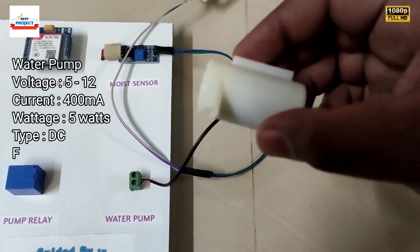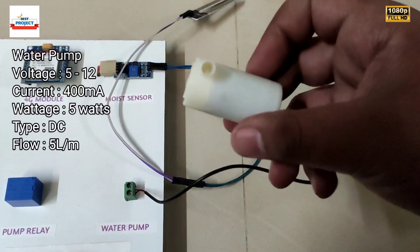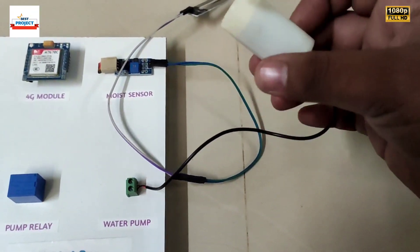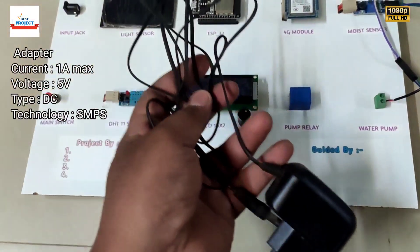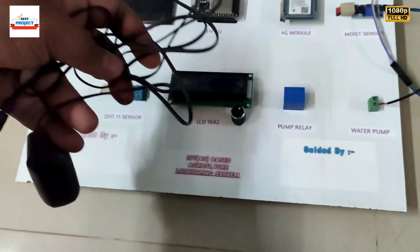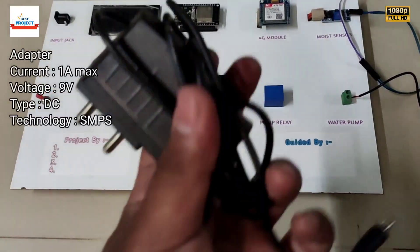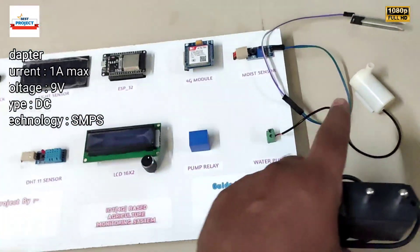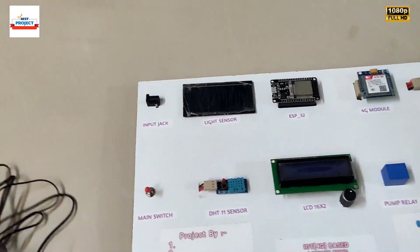Next is the water pump. Whenever the system requires water, using this pump we can feed water from the tank to the soil. To provide power to the system we use one adapter, but remember it will not run the water pump. To run the water pump we use a second adapter, because the water pump requires a high amount of current — that is why we are using two adapters.